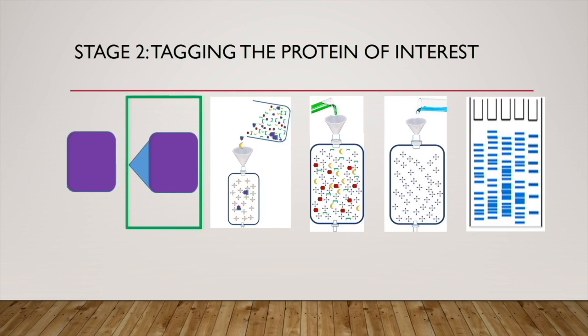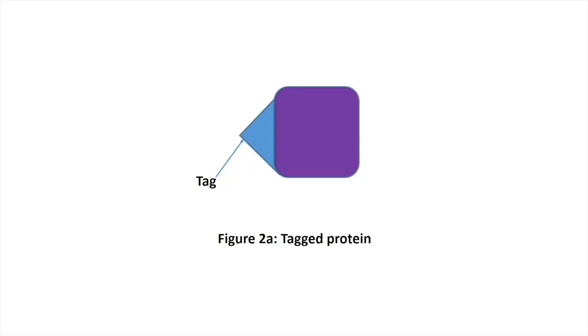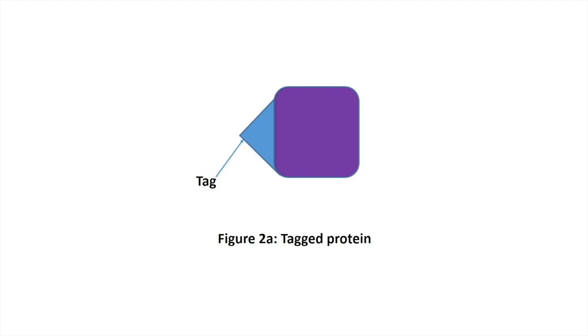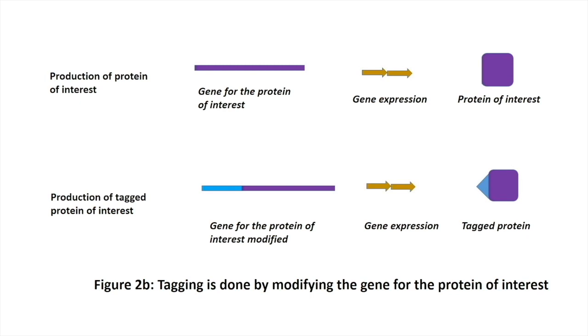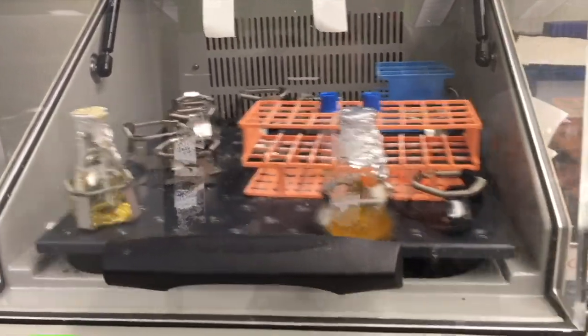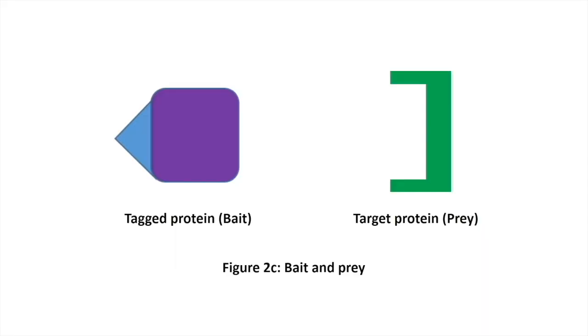Stage two: tagging the protein of interest. Here, we want to add a tag to our protein, or modify the protein in such a way that we can easily isolate it from a mixture with hundreds or thousands of other proteins. This stage is critical to the success of the pull-down assay. We may want to consult experts because if tagging is not done properly, the tag can interfere with the function of our protein and alter its interactions with other proteins. Tagging is done at the gene, i.e., DNA level. The coding sequence of the respective gene which codes for that protein is modified. GST is one of the most preferred tags for bait protein purification. His tag is also common. Large quantities of our modified protein can be obtained by the transgenic approach. Once we have our protein of interest tagged, we proceed to stage three. For convenience, let's refer to the tagged protein as bait. Proteins that will be trapped by our bait are referred to as prey.